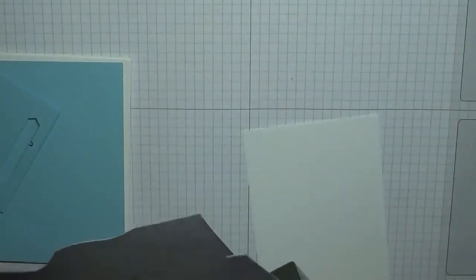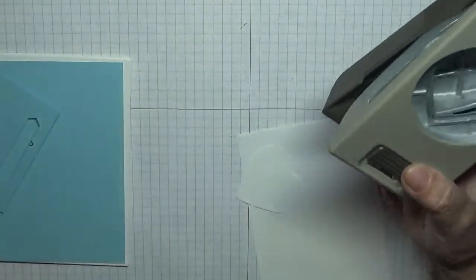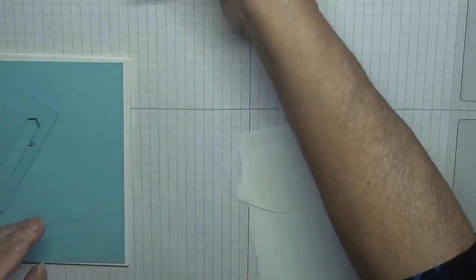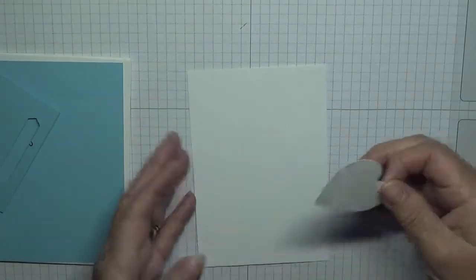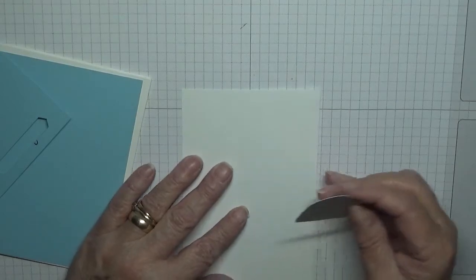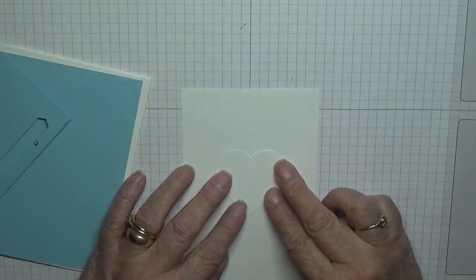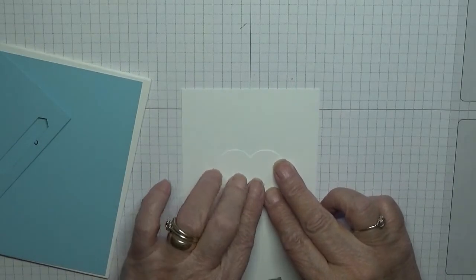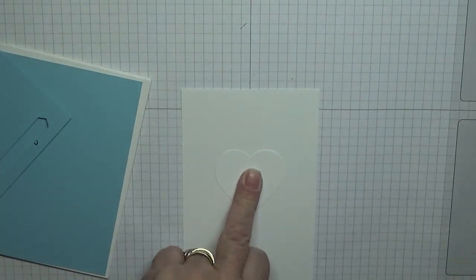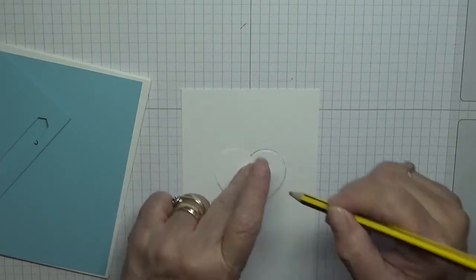To get started we will need a white heart, so punch one out. That is so we can mark our card where we want our heart to be. I want it right in the middle — I'm going to say that's the middle. Then I've got a pencil and I drew around my heart, just roughly drew around it.